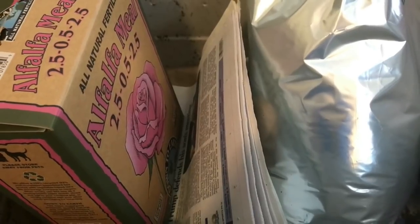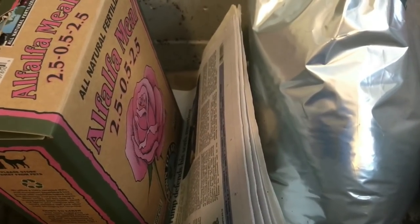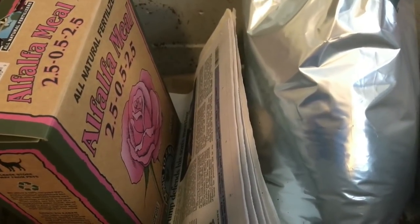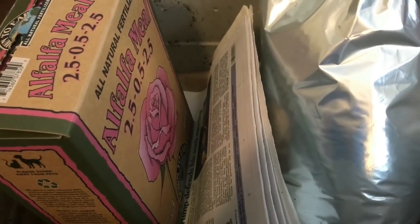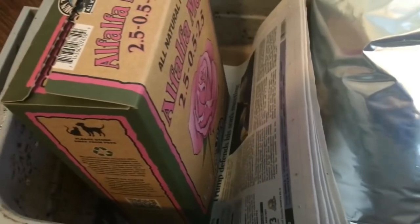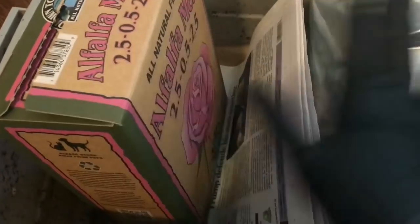I did a thing and I bought some alfalfa meal. We try to avoid buying things for our worms, but it does have a lot of benefits for the garden, and the good thing about it is that it heats up. My goal is that if I make a nice big combination of these coffee grounds — these are the ones I picked up on my way to the conference last week, one of three bags — with some alfalfa meal, I'm going to mix these two.